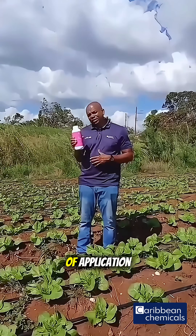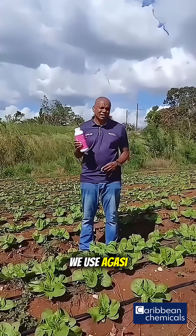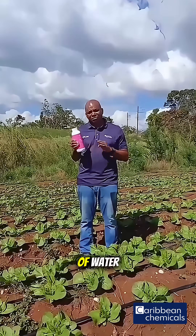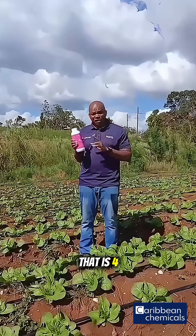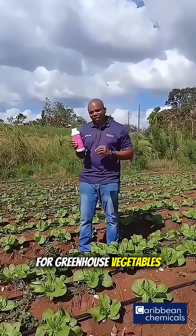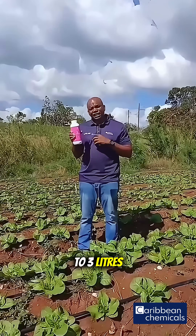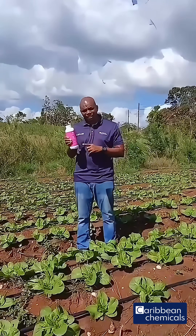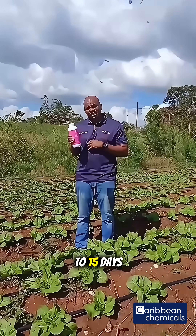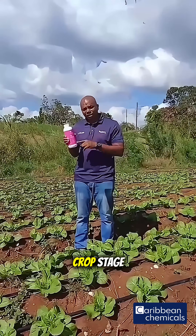Now, let's look at the rate of application. For foliar application, we use Agassi at 20 milliliters per 3.8 liters of water — that is 4 teaspoons to a gallon of water. For greenhouse vegetables, it is mixed at a rate of 2.5 to 3 liters per hectare, applied every 10 to 15 days during the pre-flowering and fruit development crop stage.